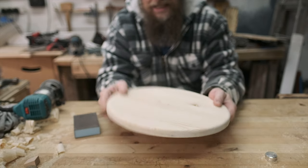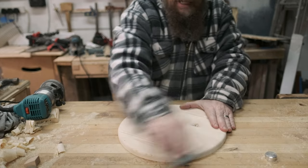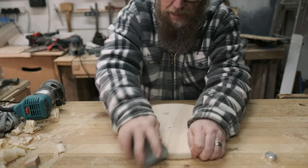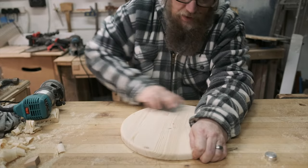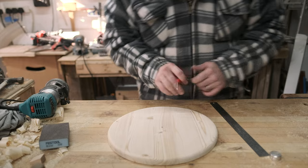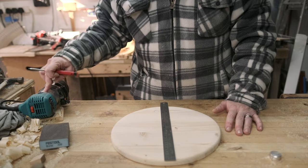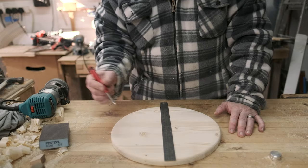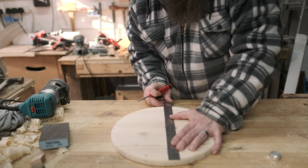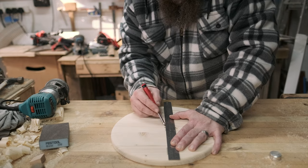We've got a curvy edge going on. I'm going to go over it with 220 grit — it doesn't have to be glassy smooth because we're going to put a finish on top. Something I'd like to try that I've never done before: I'm going to use the router to indent not numbers but just a sort of a gash at the hour positions. Let's try doing things not entirely mathematically — but if you want to do things properly, you can.